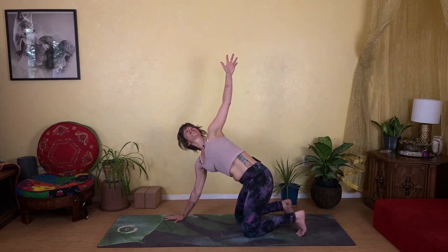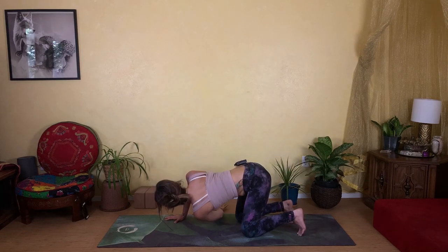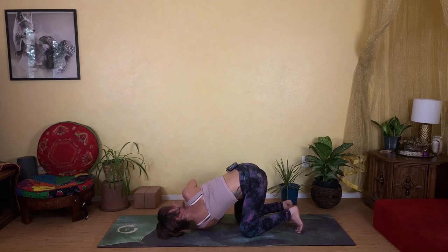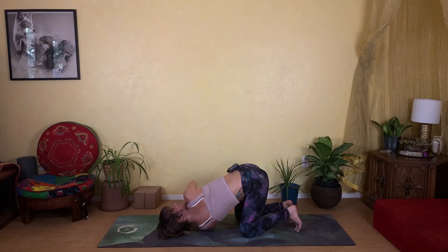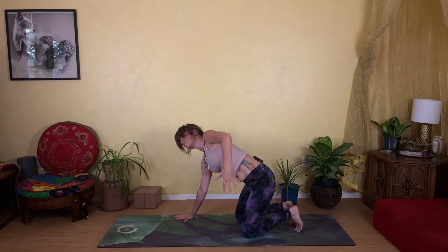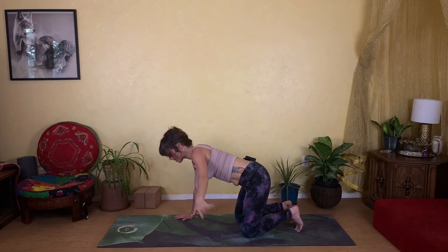Inhale and open — left arm reaches high, stretching through your side body — then exhale and weave the left arm under, bringing your shoulder all the way down. Press your right hand into the mat, rotating the right shoulder back, working into a deeper rotation. Find that maximum stretch in the spine — reach the left fingertips even further across, finding even more stretch behind your left shoulder blade. Really lean in and find the edge. Then inhale and open — left arm reaches all the way back up to the sky, twisting the heart open. Exhale and gently release both hands down.